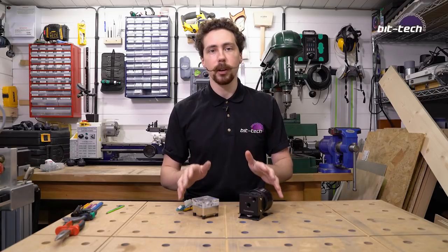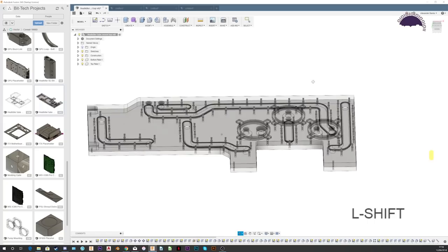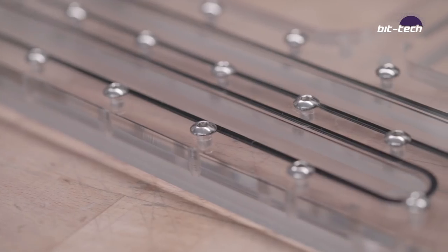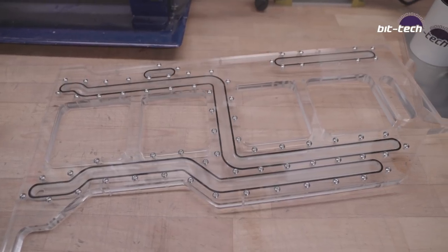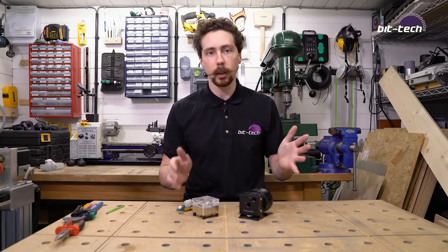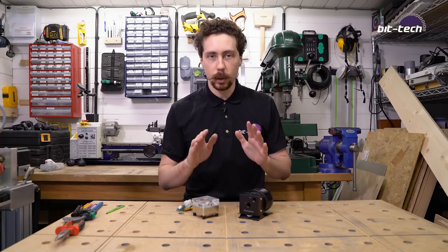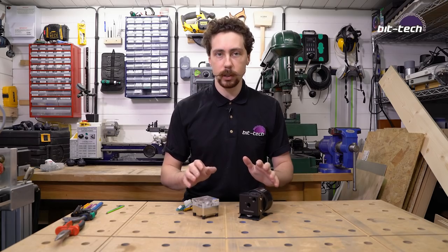In a previous video I showed you how to make a distro plate by designing it in Fusion 360 and then exporting it to have it cut out on your own router. Those are quite basic plates — they just connect one component to another in place of tubing. One of the most requested features is how do you put a pump into one of those?